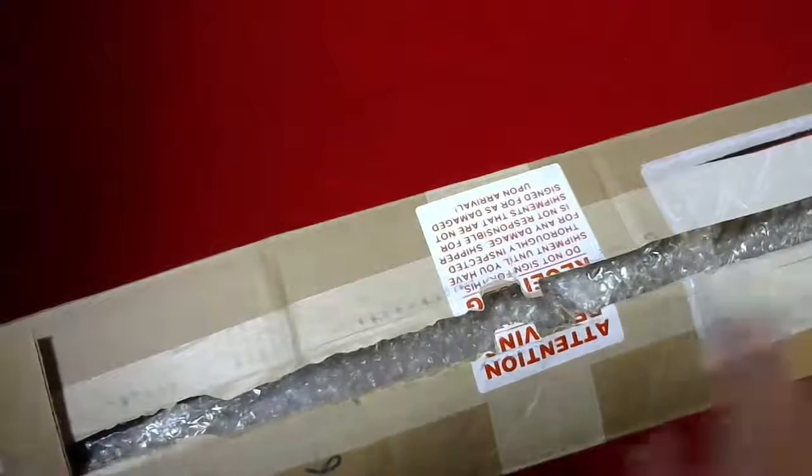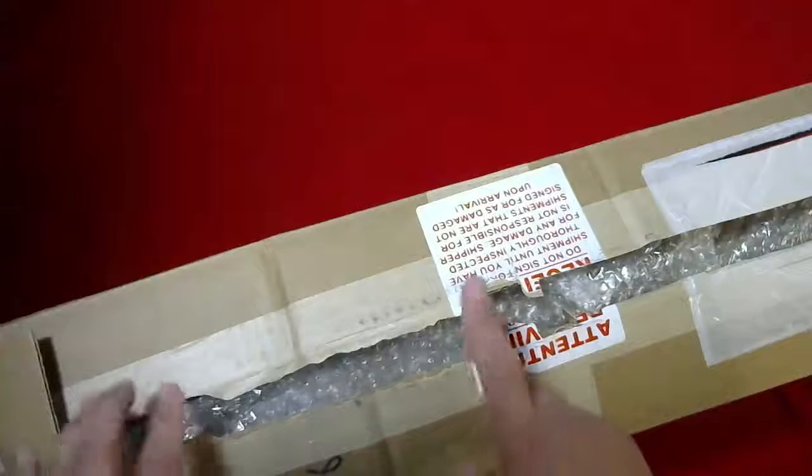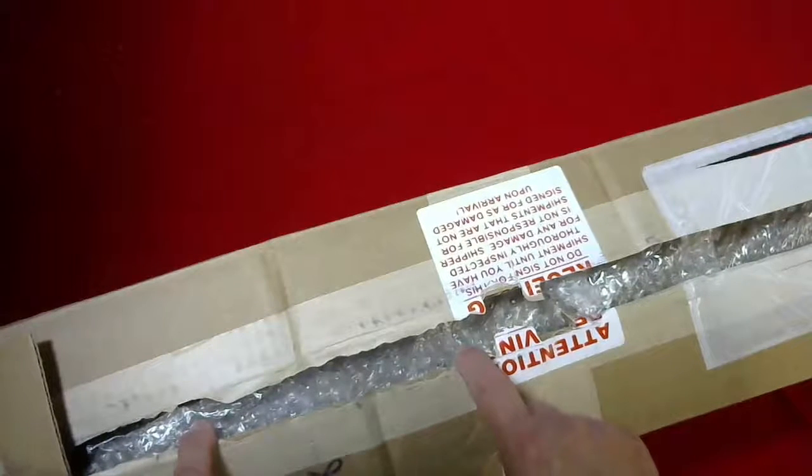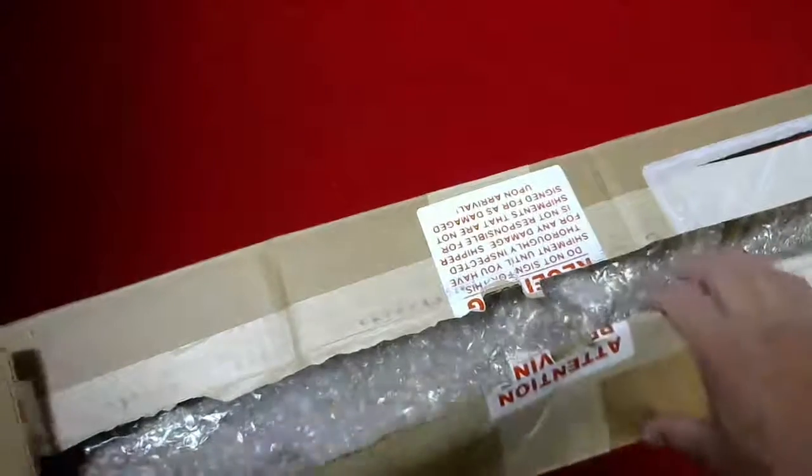Hi, Steve here from CSB Medical. Today we're going to do another quick unboxing. We're going to be looking at a protective apron made by Ultra Ray, which is a company in Toronto that manufactures aprons and other radiation protection equipment.